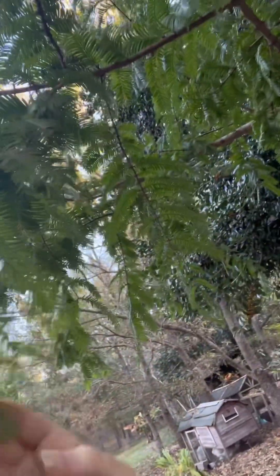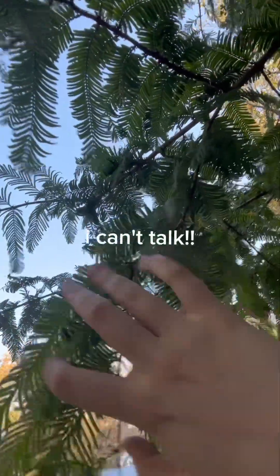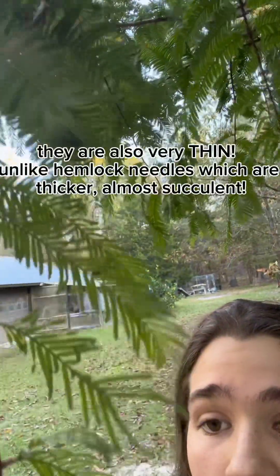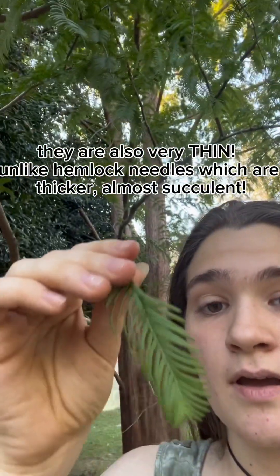A little about the leaves of this beautiful cypress tree: they are very soft — so soft if you brush against them. The leaves look like a fern, that's what I'm trying to say. Actually, here's one. They don't resist at all when you brush against them. Hemlock can be a little stiff, although not pokey, but stiff. These are very, very forgiving.